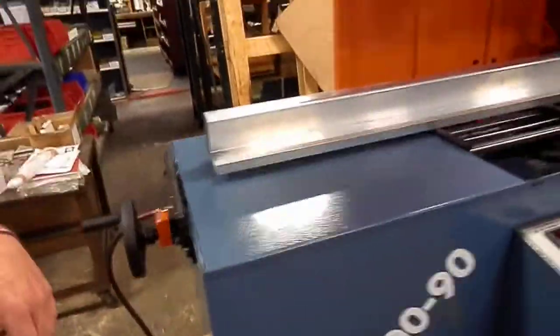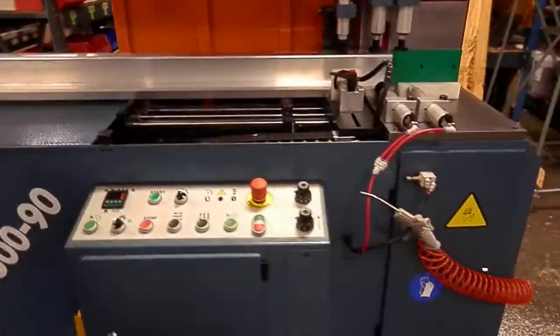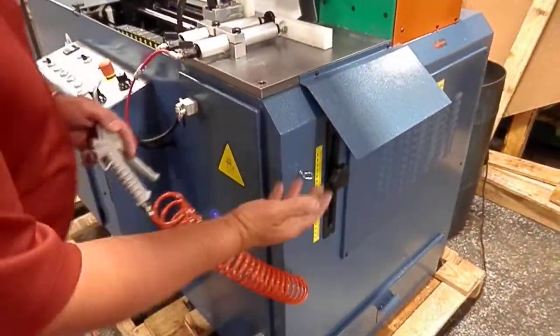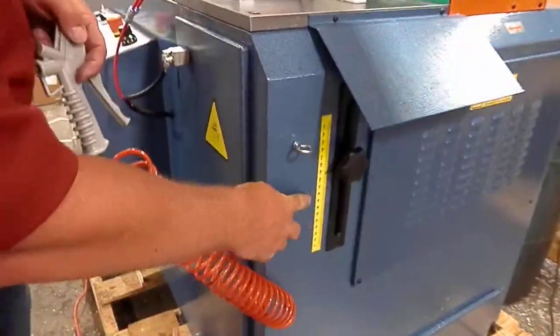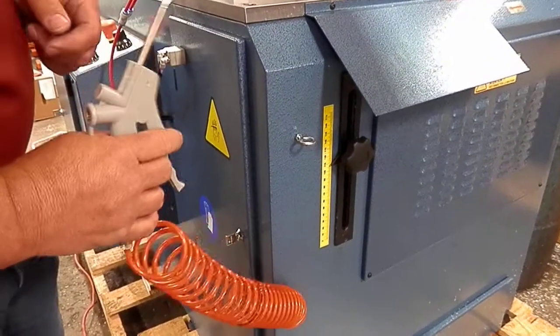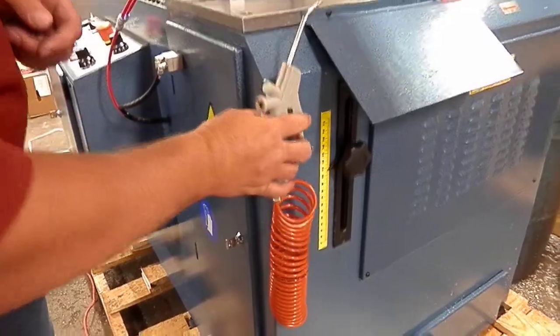Going around to the other end of the saw, we've got a blow gun on it to keep the chips clear — you obviously have that with aluminum. Then there's the length setting of your head stop.